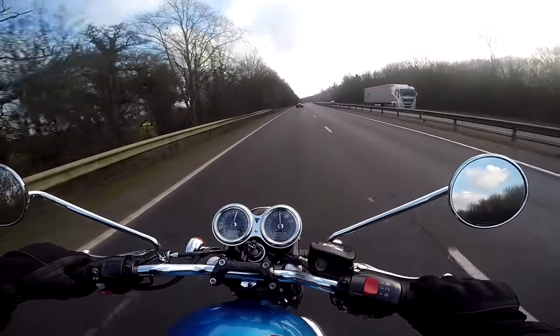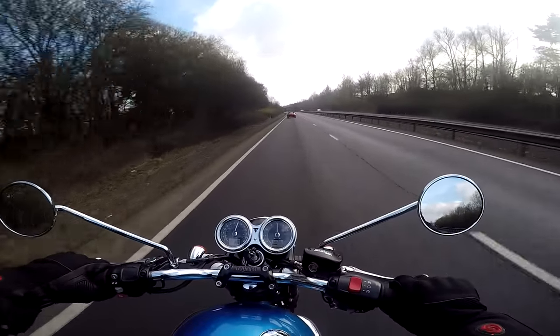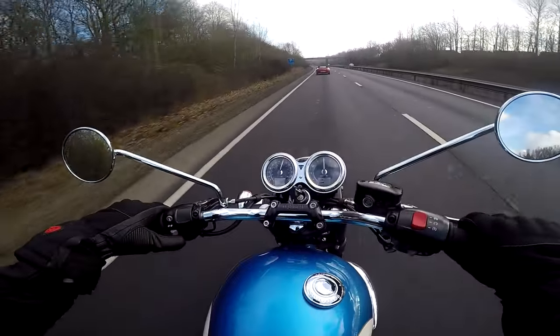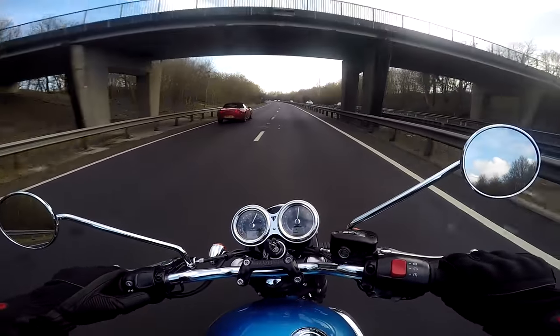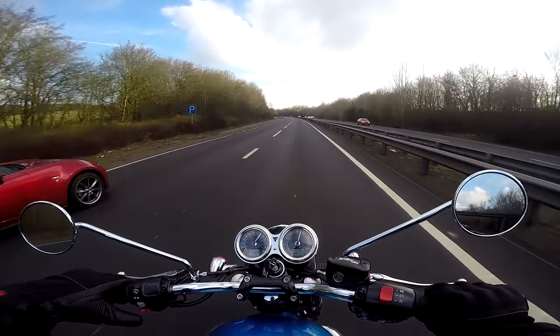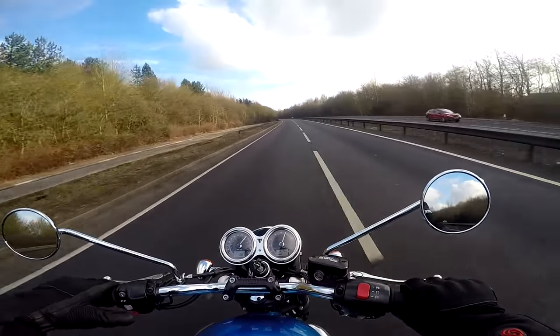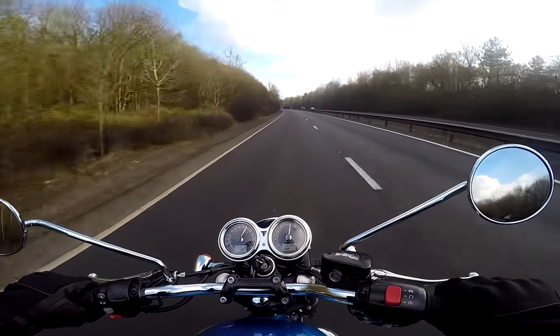At speed you do of course get a bit of wind blast because it's a naked bike, but here we are doing 70 on a dual carriageway and it's nice and smooth airflow — not buffeting or fatiguing. So a bit of dual carriageway or motorway work is not a problem for this bike. Just overtaking there, pulling away from 70 for a quick blast to overtake — no problem at all, and it feels like there's plenty more there.